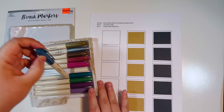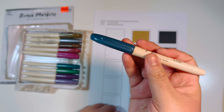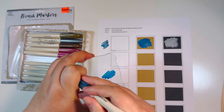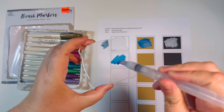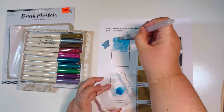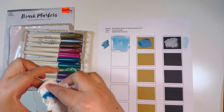Now moving into the second half — these are the jewel tones, really pretty blues and greens. This first one is like a dark bluish, almost like a navy. On the craft paper — oh, that's gorgeous, absolutely stunning! That color is really pretty. Adding a little watercolor — this is definitely water soluble, you can tell it's water-based. Really pretty — so so pretty.